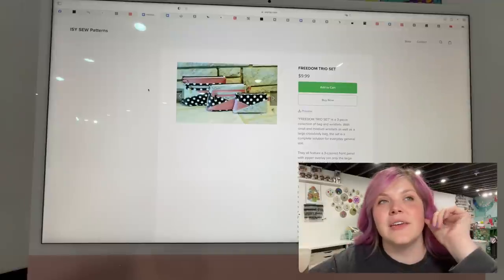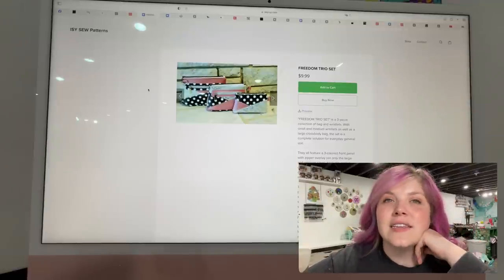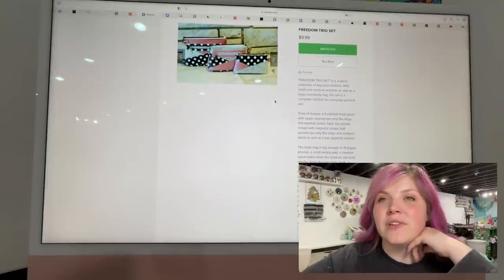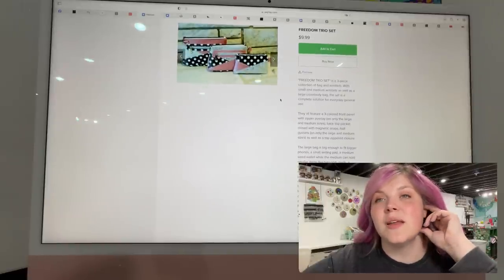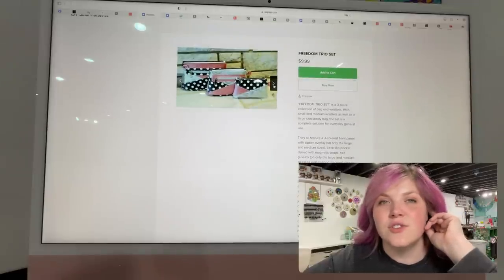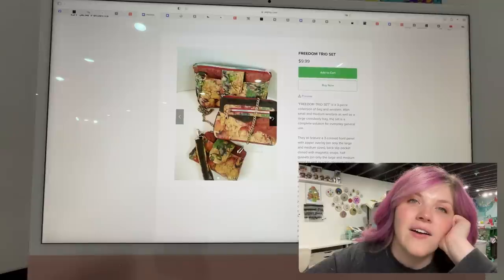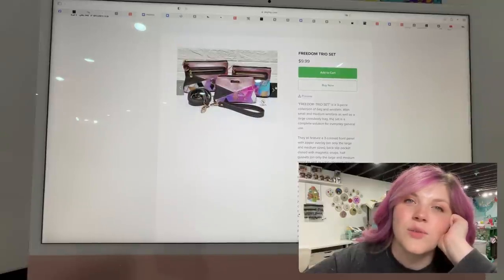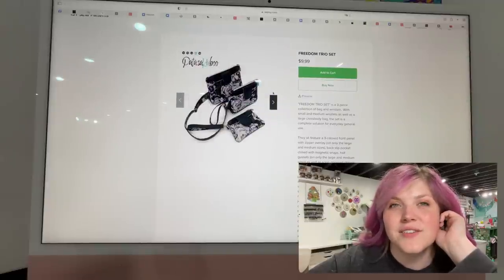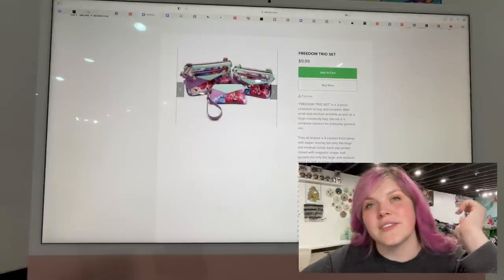This next one is from ISY Sew Patterns. This is the Freedom Trio Set — a three-piece collection of bag and wristlets with small and medium wristlets as well as a large crossbody bag. This set is a complete solution for everyday general use. Super cool accent pieces — looks like they all kind of work with one another: crossbody, wristlet, pouch. Those are so cute. Another good scrapbuster. Look at those colors!